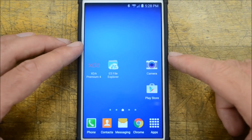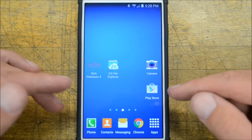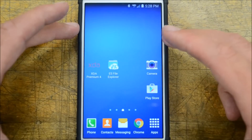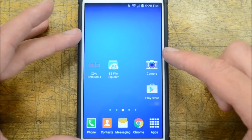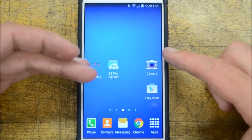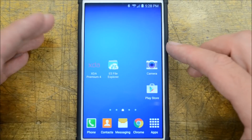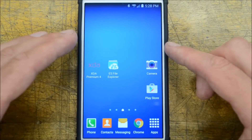Welcome everyone, my name is Bobby Techno from Bobby's Tech World, and today we are going to root our Samsung Galaxy S4 with Lollipop 5.0 installed. This is the 5.0 update that came from Verizon as an over-the-air update.